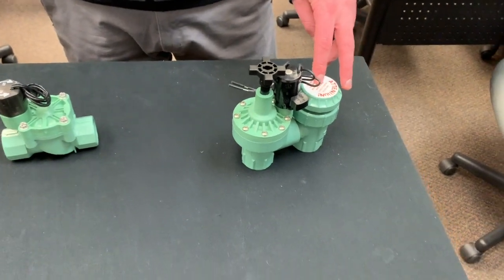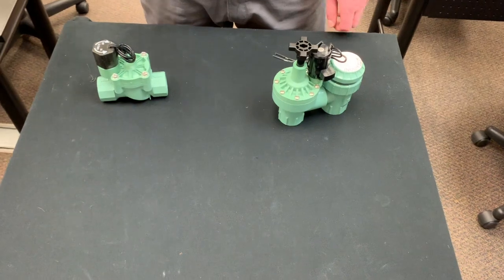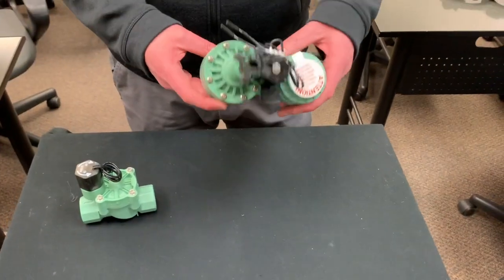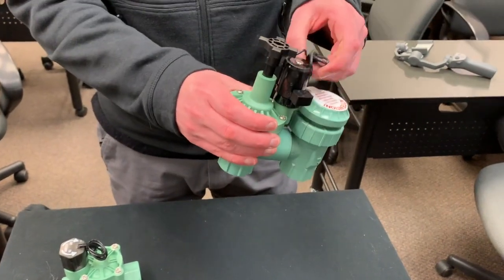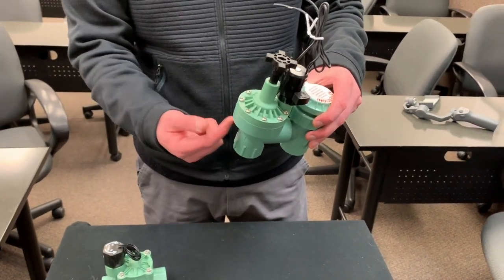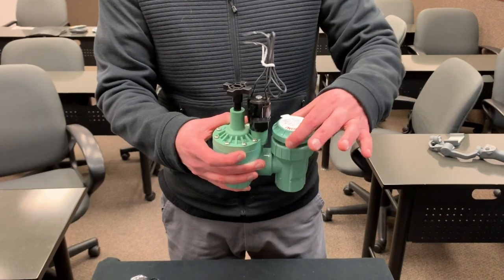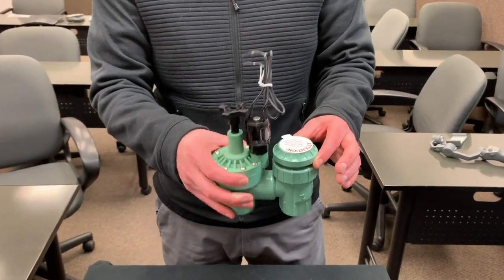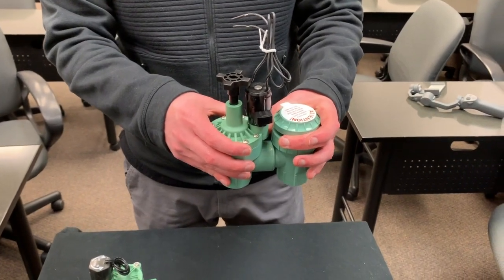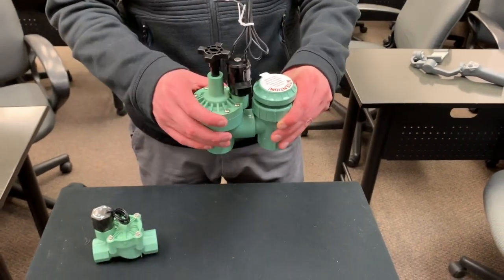An anti-siphon valve as well as a vacuum breaker basically break that vacuum and do not allow water to go back through the pipes. This is an anti-siphon valve here — you've got your main valve with a solenoid that can be hooked up to a timer. The water comes up this way and then goes down this way, and this is the vacuum breaker up here. When the water turns off, this stops the siphon effect at this point so there's no extra water going back through the valve.